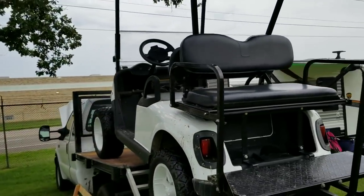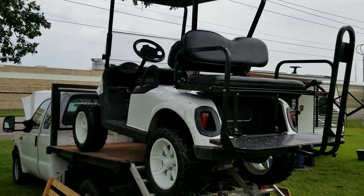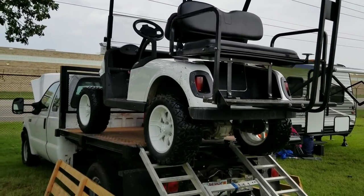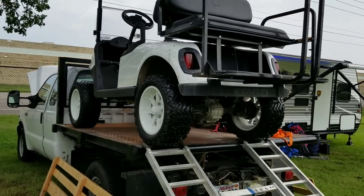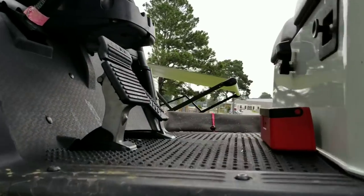There we go — beautiful, almost done. I know what I did — I left it in gear. Yeah, I left it in gear. Otherwise it would have pulled easier. If I would have put that in neutral then it would have pulled better.